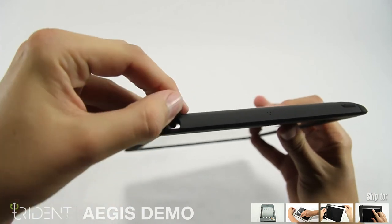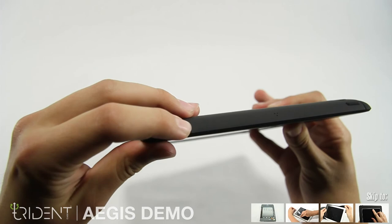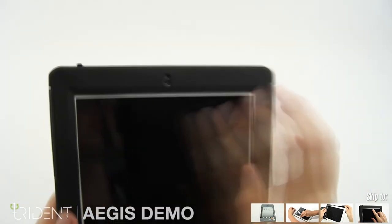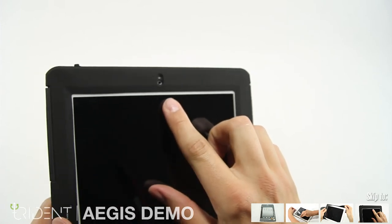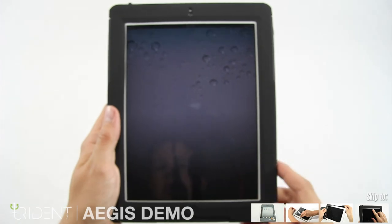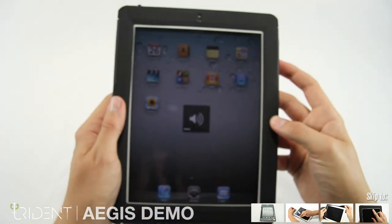The audio jack is also protected by silicone — when you're finished, cover it back up again, protecting it from dust and debris. The front facing camera is inset and protected from impacts by the silicone. The power button is very easy to press and the touch screen is super responsive as well. The volume rocker is soft to the touch and functions perfectly.